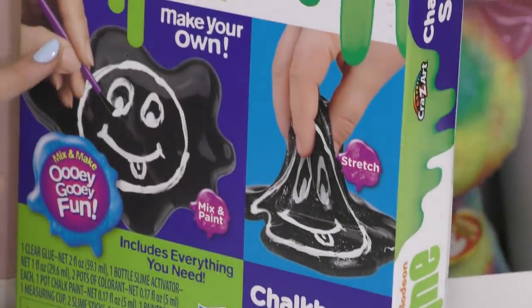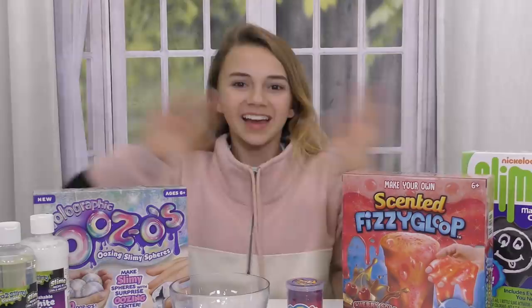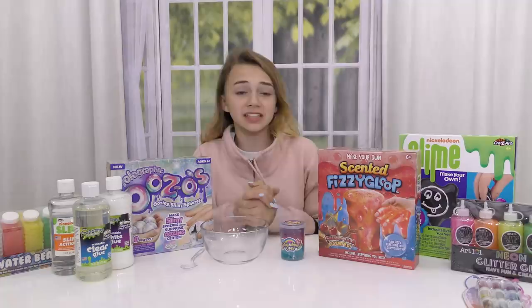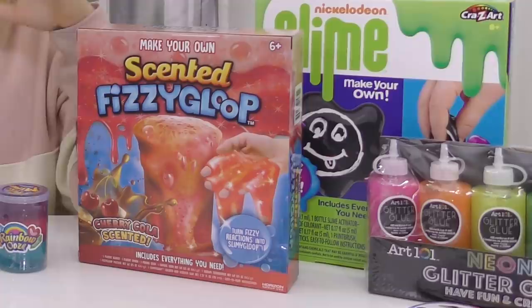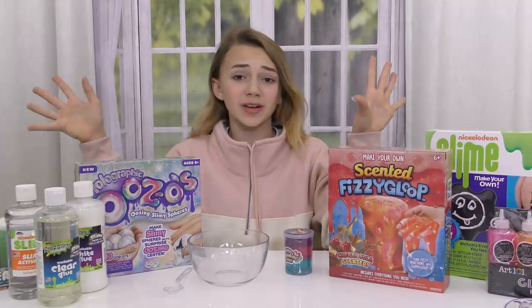It looks like we get to paint whatever we want on top of it. It's going to look so pretty. It smells good. Hey guys, it's Kayla from Weird Davises. Today we are going to be testing a bunch of slime stuff that we got at Five Below. Some of these are kits, some is already made slime, and some are like ingredients. We just got a bunch of stuff and I'm going to be making stuff with them and reviewing them. It's going to be super fun.